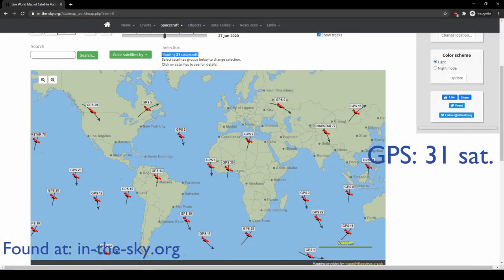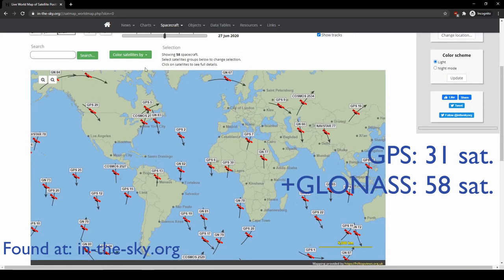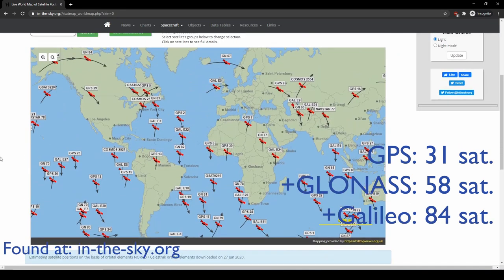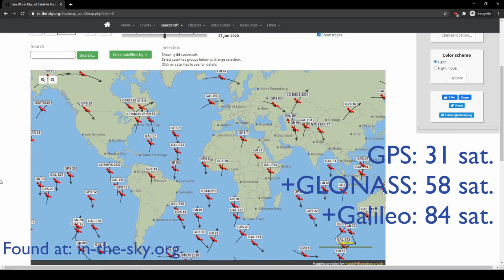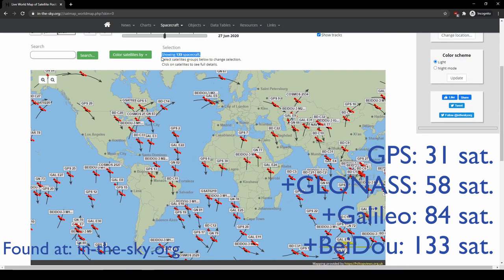The number of satellite networks your GPS can connect to is very important because as the number of satellites increases, the better your horizontal position accuracy will be. Cheap GPS sensors typically can only connect to the US GPS network, but more expensive ones can also connect to Russia's GLONASS network, China's Baidu network, Europe's Galileo network, and India's IRNSS network.